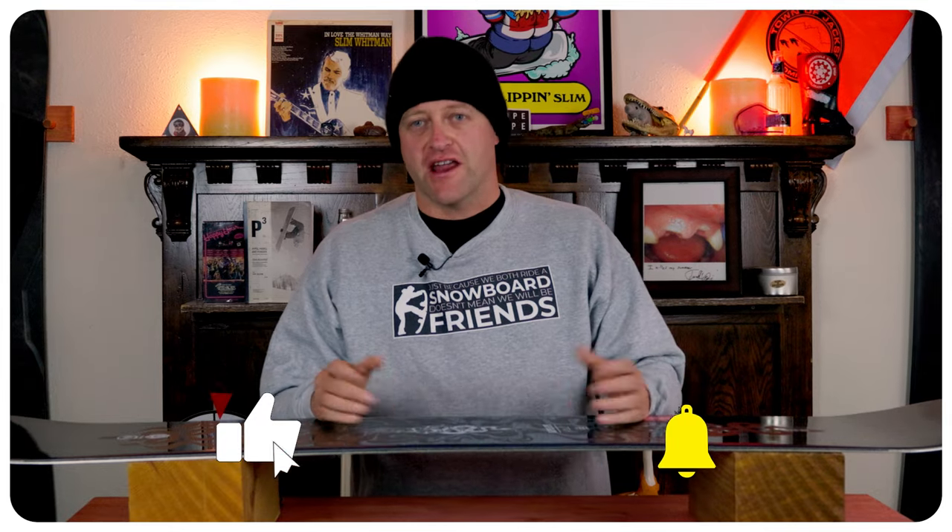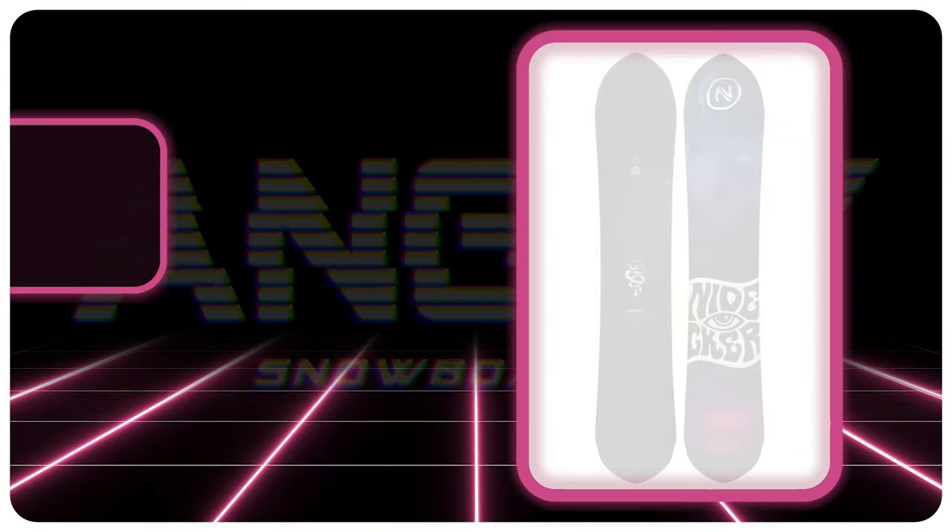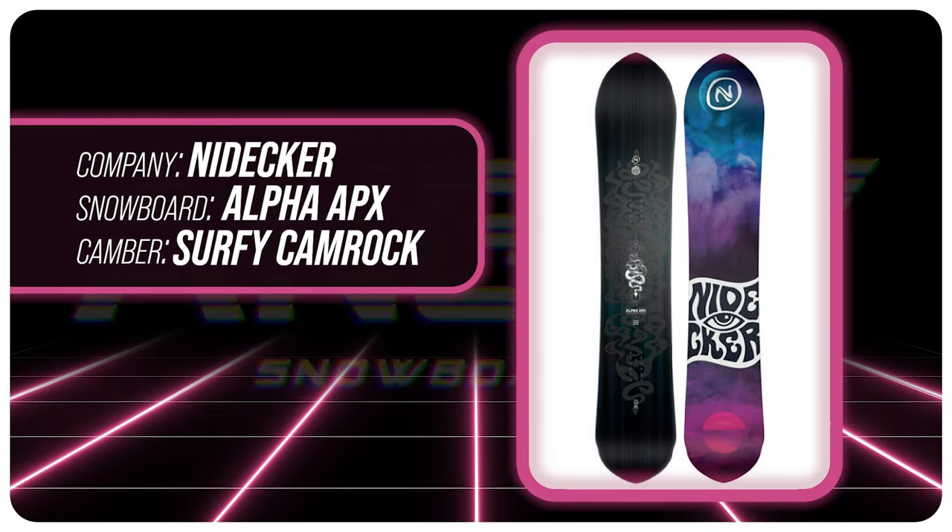Hello snowboarders of the internet, I'm your host Averin Lefebvre and in this video we're going to be reviewing the Nidecker Alpha APX.